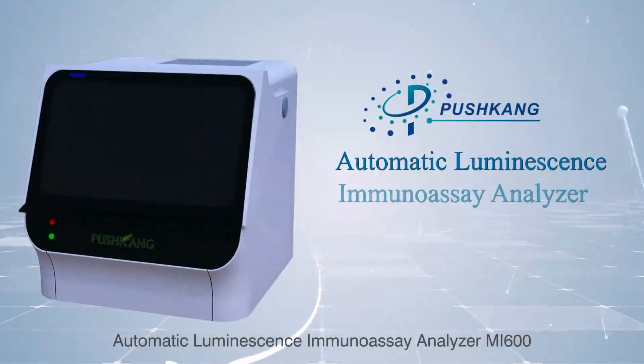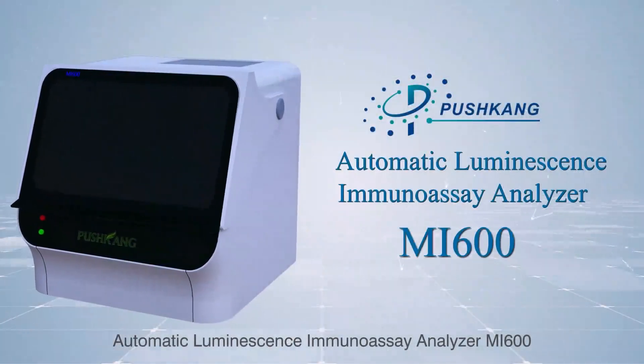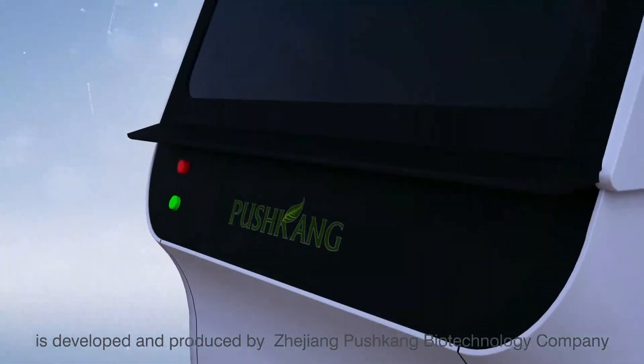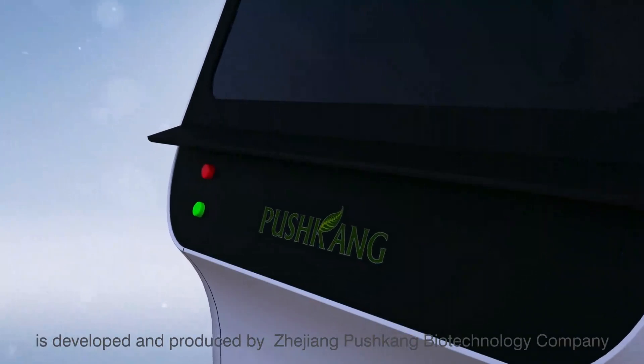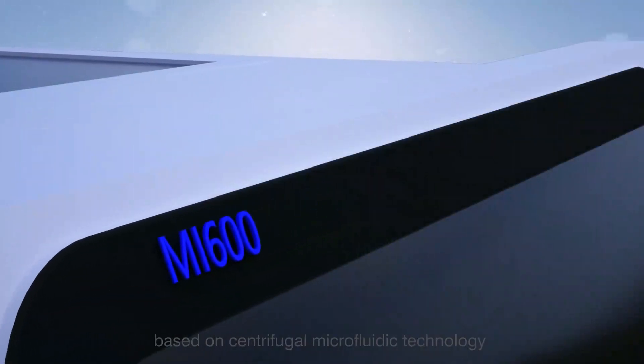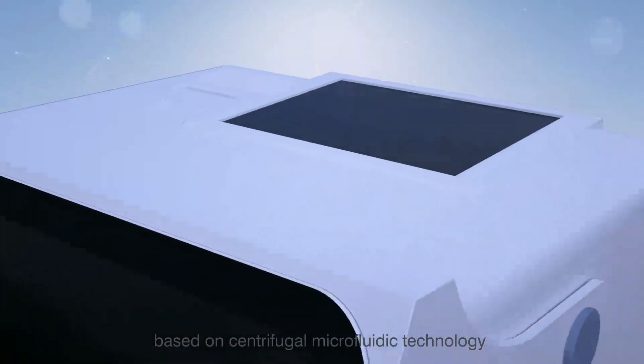The Automatic Luminescence Immunoassay Analyzer MI600 is developed and produced by Zhejiang Pushkang Biotechnology Company. It is a chemiluminescent immune analyzer based on centrifugal microfluidic technology.